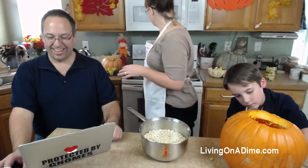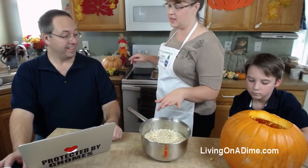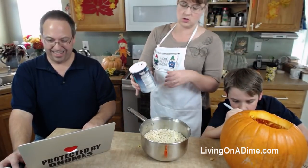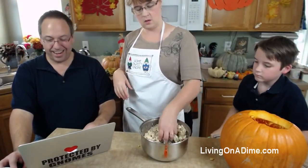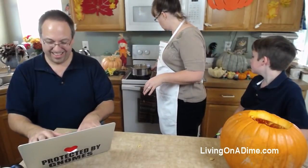You put the seeds in here and bring them to a boil for just about five minutes. You're supposed to salt it afterwards but I salt it beforehand - because the world needs more salt, people! So now we're going to bring this to a boil for just a few minutes. These probably won't be done for the show - they take about an hour to an hour and a half to cook.